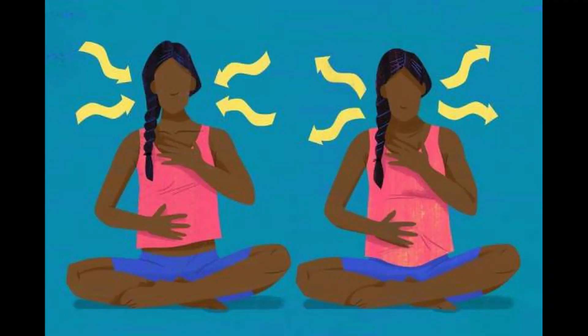Diaphragmatic breathing can be done either standing up, sitting in a chair, or sitting on the floor. Pick somewhere comfortable. Put one hand on your chest and another hand on your stomach. You're going to breathe in through your nose and out through your mouth. The object is to make sure your chest is moving as little as possible and you're only using your belly to breathe. When you breathe in, you should feel your stomach expand, and when you breathe out through your mouth, you should feel your stomach contract.